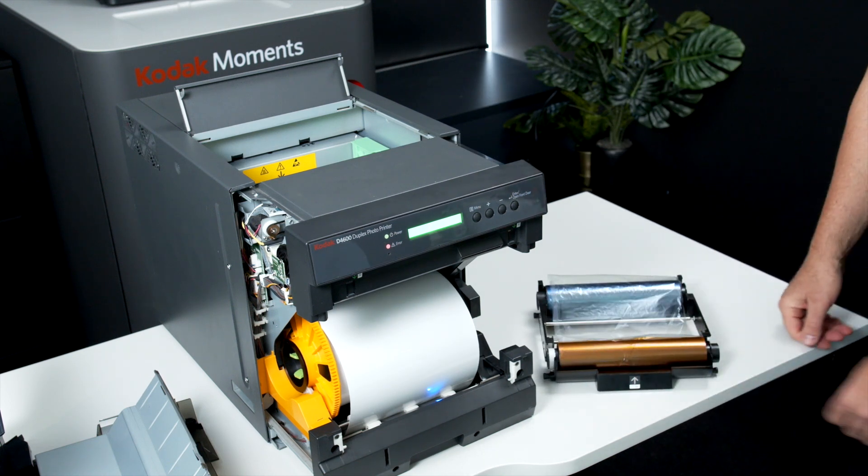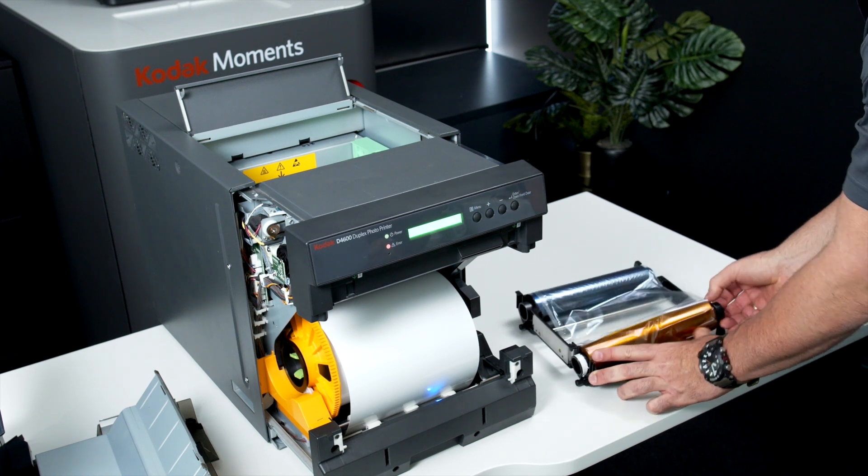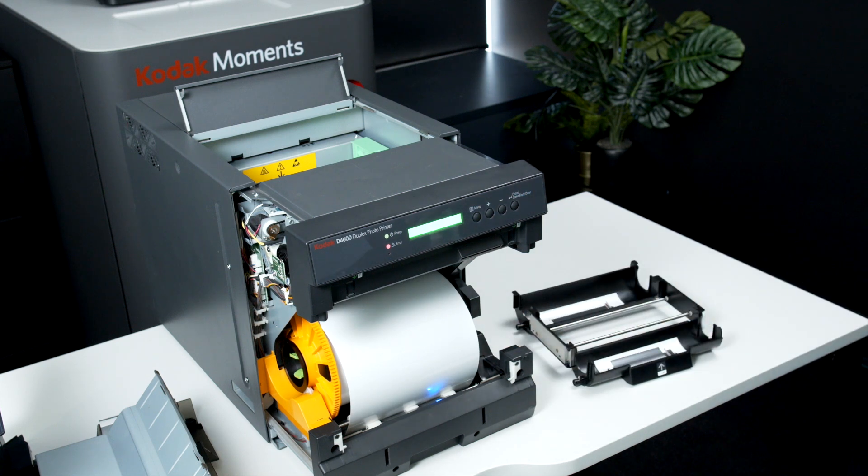Lift the front right hand black spool away from the unit, then lift the left hand side out. Repeat for the back ribbon. Dispose of the used ribbon.